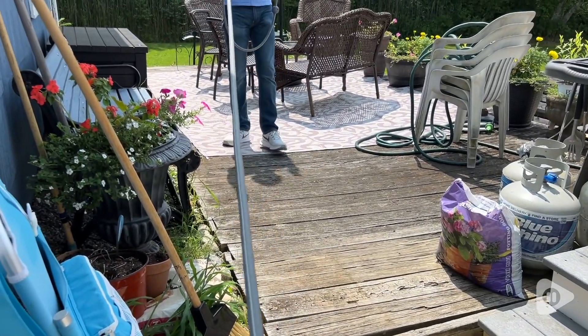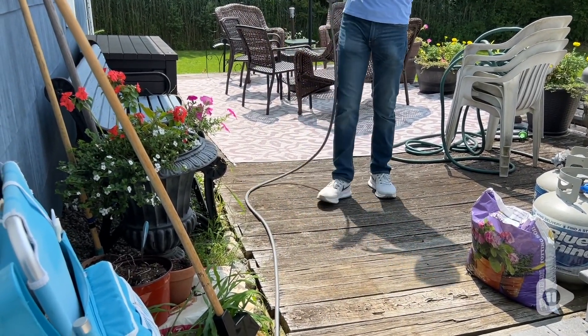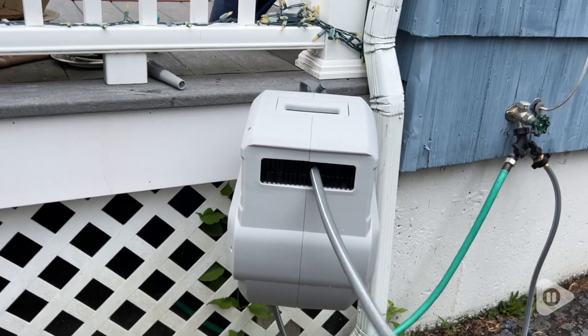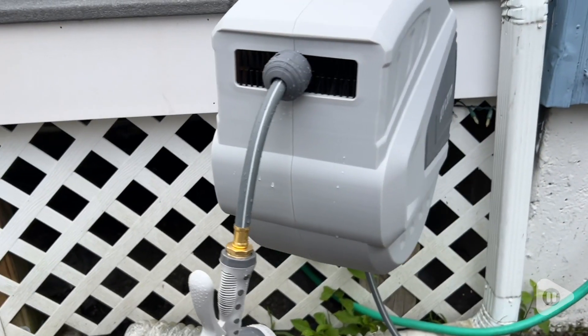Once I get to where I want to be, I give it a little tug so it will lock in place and I can effortlessly do my watering without it tugging on me. Then when I'm done, I just give it another little tug and then feed it right back into its home. It's as easy as that.